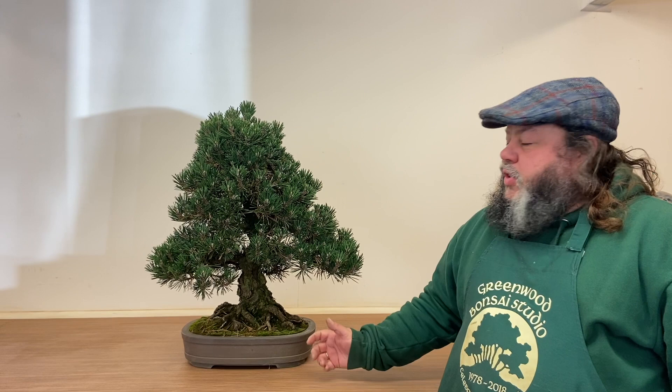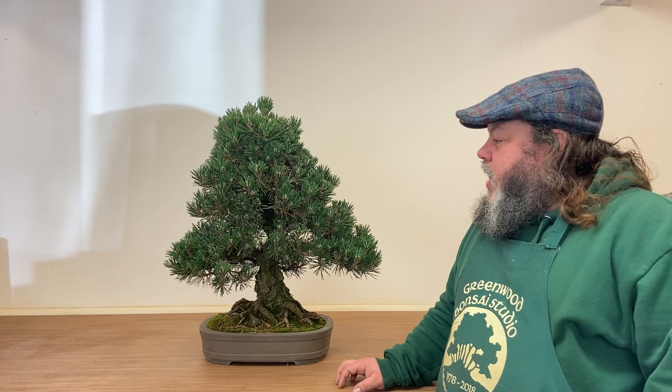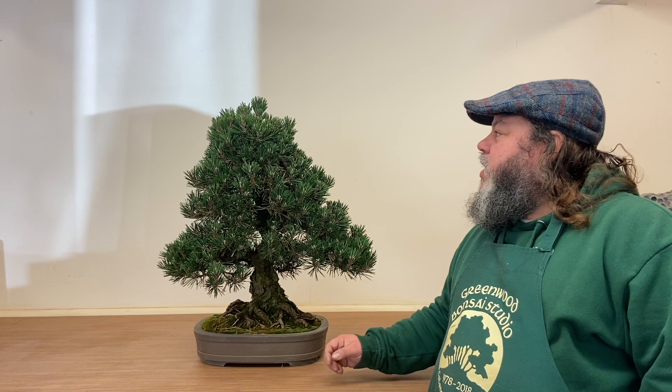Hello everybody, I'm Corin Tomlinson from Greenwood Bonsai Studio in Nottingham. I'm in the studio today working on a few trees and this is one I thought you might be interested in. It's a dwarf cultivar of Japanese black pine — Pinus Thunbergii Kotobuki. I sold it to a customer about eight years ago and he brings it up here once a year for maintenance. He's pretty good at feeding it, watering it and looking after it, but doesn't do much pruning. So it comes in every year for its spring trim.